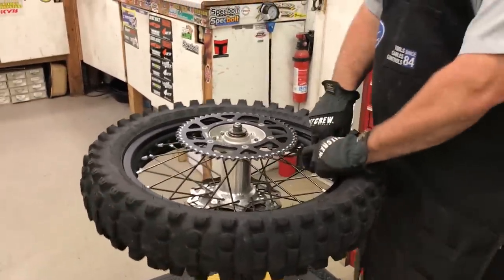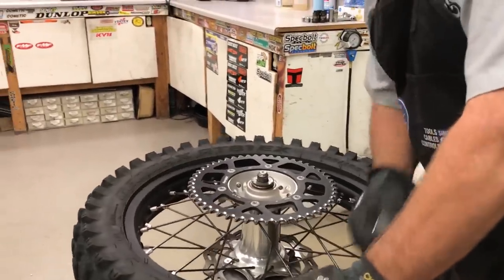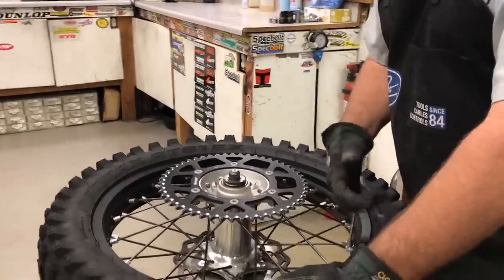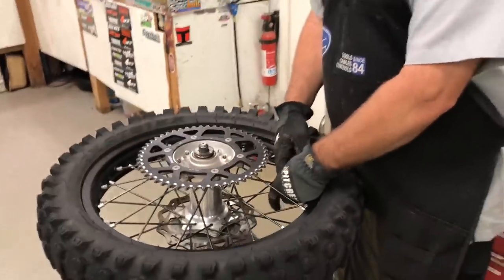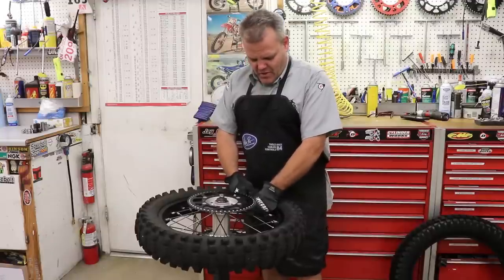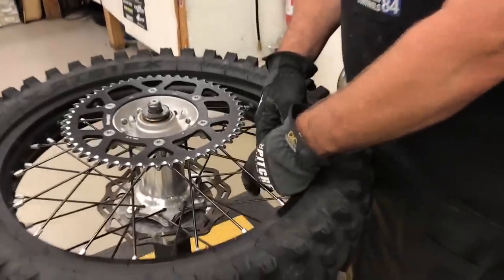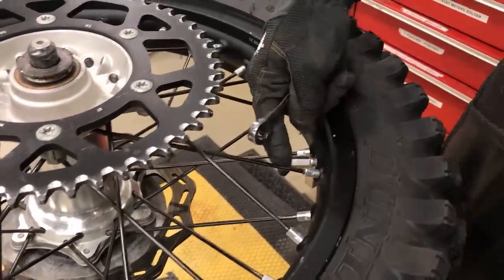This tire looks just ruined, but believe it or not this will work — I'll put the knobs on it. This tire would still work really well because it's a gummy D803 GP trials tire on fire roads and stuff. We would still run this on our dual sport bikes on all the fire roads — it works great. These things work really well for a long time. So I back off the rim lock nut to where it'll almost fall off, then put it back on about two threads.